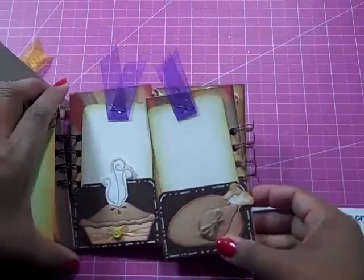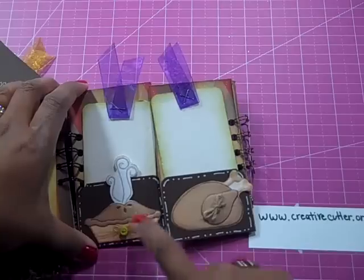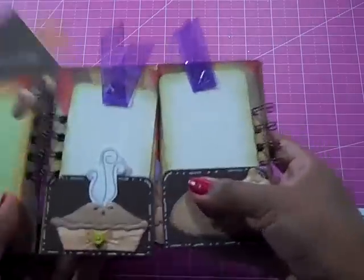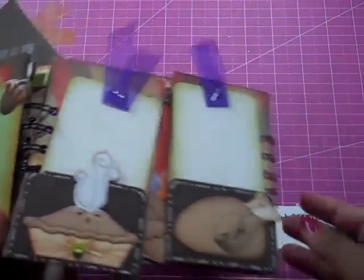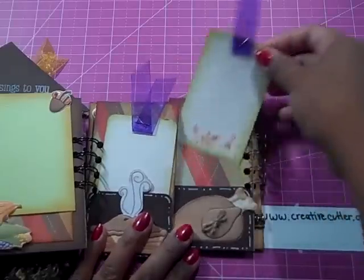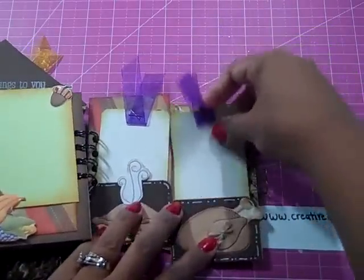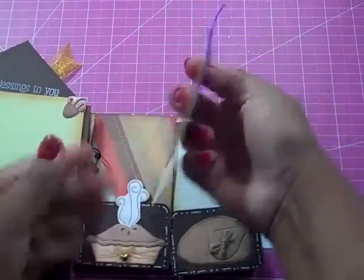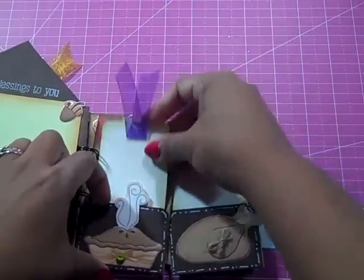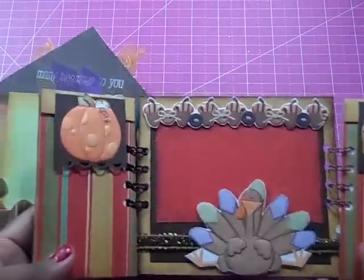Now we're getting to the good part — we're getting to the food. Here's a beautiful pumpkin pie with some hot steam coming off of it, which is really nice. There's some matte accents on there, so if you were able to feel this, it's 3D. And then there's a turkey here, and these are again just pull-out tags, and you can put some journaling and some pictures on each tag on both pockets there. So a lot of space in this mini for some pictures and journaling and things you're thankful about this holiday season.